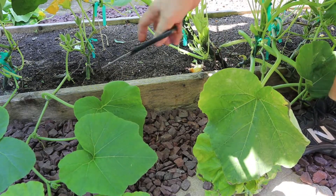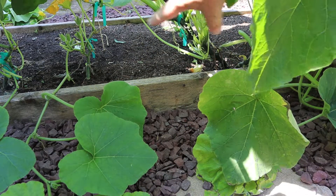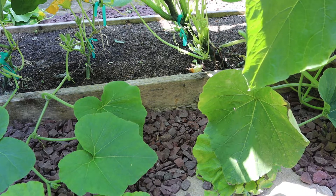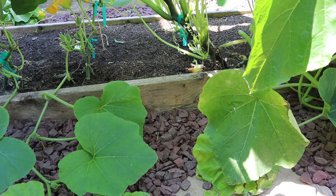Now I have really good airflow through there that'll help keep that soil dry, help keep diseases from splashing up onto the plants, and keep the plants healthy throughout the rest of the season.